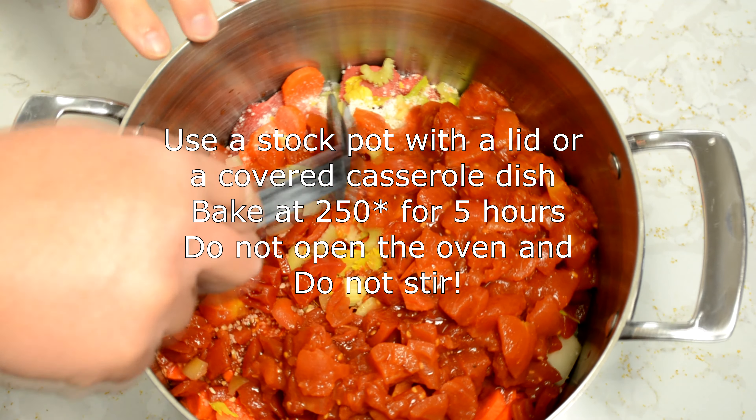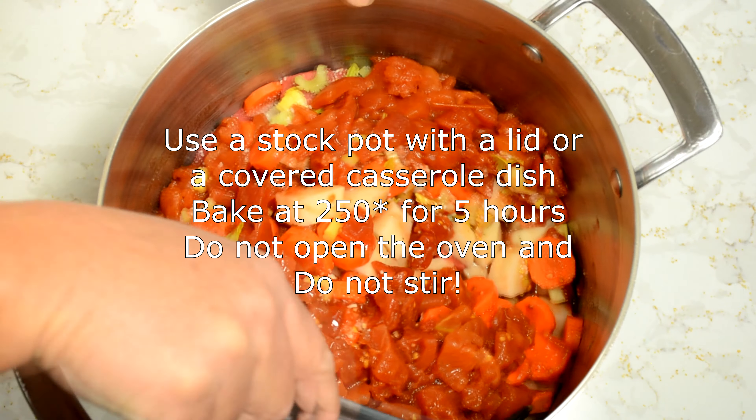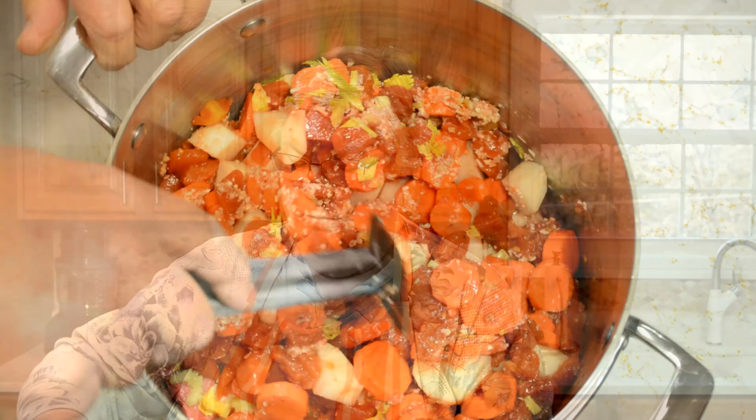We're gonna give that a stir and then put it in the oven at 250 degrees. This is not a crock-pot recipe — this needs to go in the oven at 250. It's going to be five hours, low and slow, so it's gonna take a while.